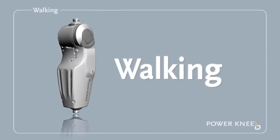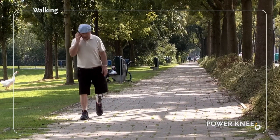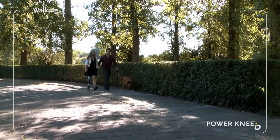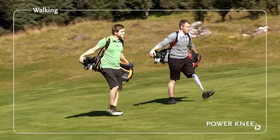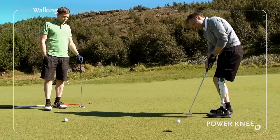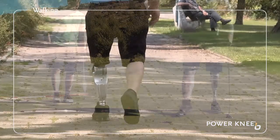Walking. Take the first stride with whichever leg you prefer and simply start walking at your normal pace. The behaviour of the Power Knee adjusts automatically. It provides support while you step forward onto the knee, then releases as you start walking and actively moves you forward. Even when you take the smallest of steps from a standing position, when you are turning around for example, the knee behaves quite naturally and without the locked knee feeling.